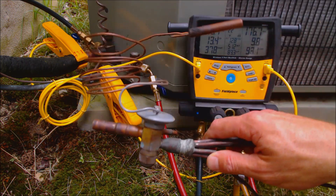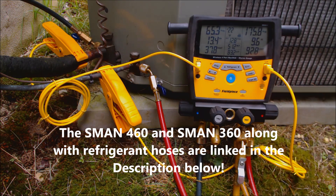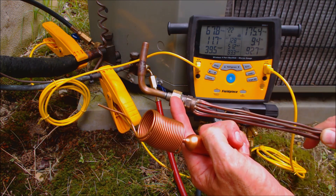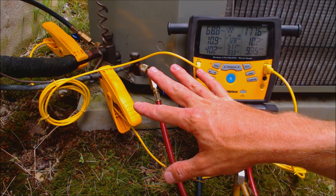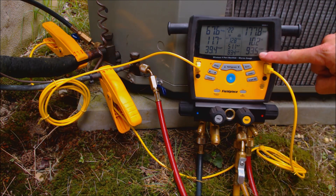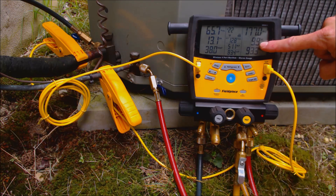We know we have to check the system in subcooling because we have a thermostatic expansion valve at the inlet of the evaporator coil. If we had a fixed orifice — like a piston inside a piston chamber or a capillary tube — then we would check the refrigerant charge in superheat. But since this system has a TXV, we just check our high side pressure, which is our pressure converted to saturated temperature, then saturated temperature minus liquid line temperature gives us our subcooling.